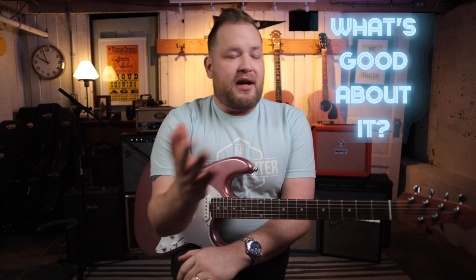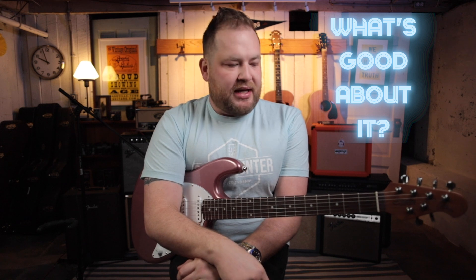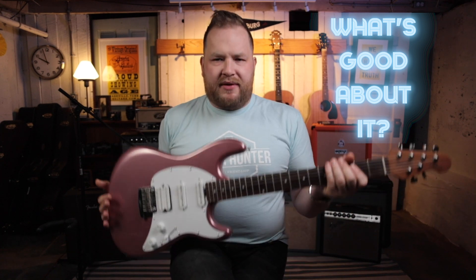Ernie Ball, Music Man, and all these companies — you can read up on the history, it's pretty dense and complicated. But basically, Leo Fender, after he left Fender, continued to innovate and make the best guitars that he could. He continued to believe that the best guitar was still out there. And that's always exciting to me, and I firmly believe that too. And so that's where we arrive at this guitar.